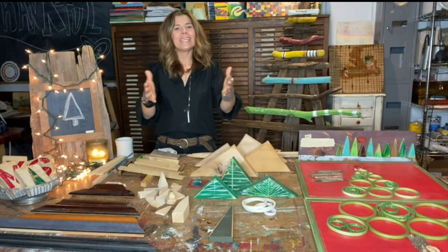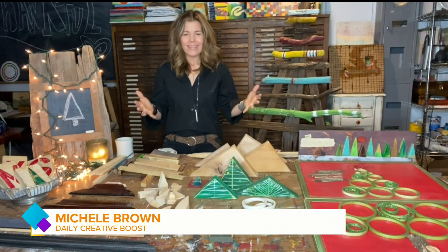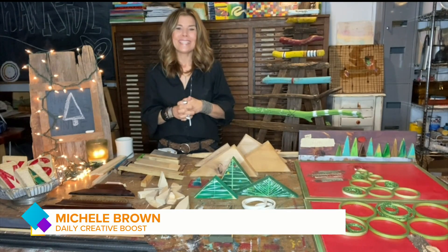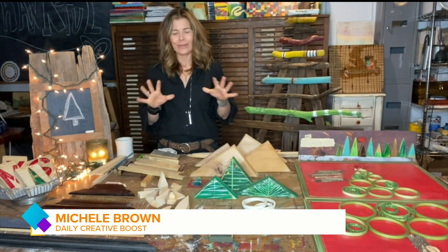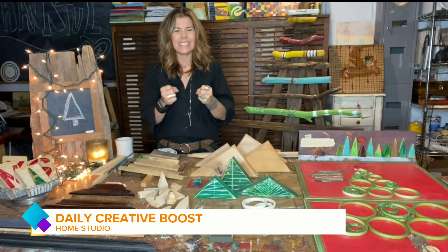Hey everyone, good morning! We are continuing on with getting into the holiday spirit. This is the week we're celebrating trees and all of the different ways we can go about creating them, because the Christmas tree shape and design is just a really simple one to play off of creatively, and there are some great projects you can do together as a family using all kinds of different materials.